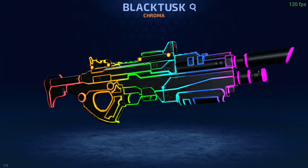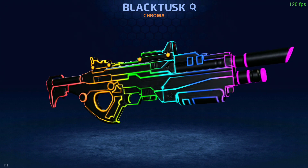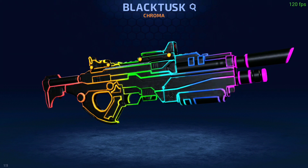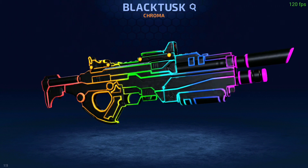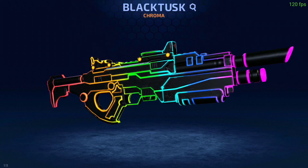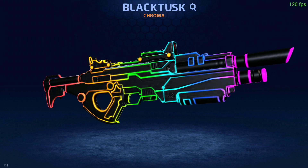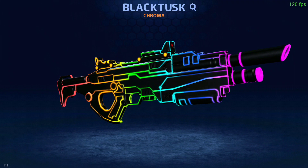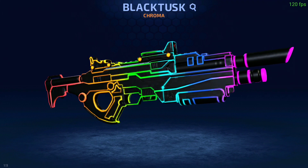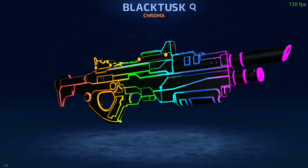Let's talk about the Chroma. The Chroma Black Tusk is the one you can see on screen now. This is a legendary skin and it is based on Razer's RGB technology — Razer being the company that makes computers and gaming peripherals: mice, keyboards, laptops, and the Razer Phone 2 that I use. Most commonly Razer products have the Razer Chroma RGB glowing effect, and this is how you get the Black Tusk to look like that too.